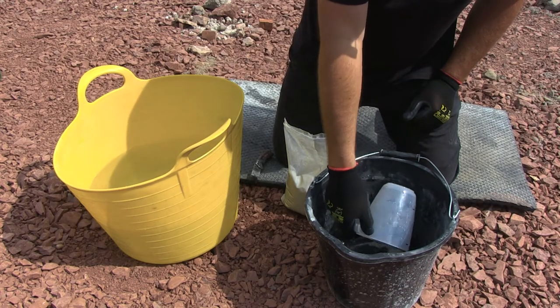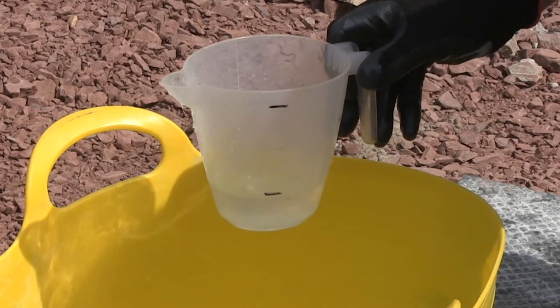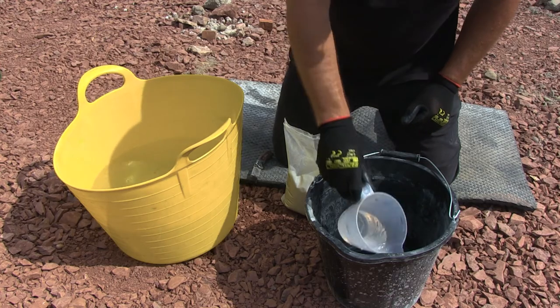A good tip is to use a marker pen on the side of the measuring jug — one mark at one litre and one at 200 millilitres. Then gradually pour in one five-kilogram bag of grout.